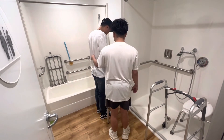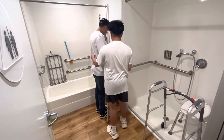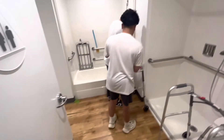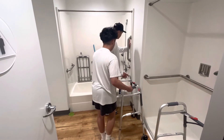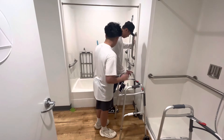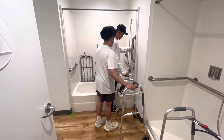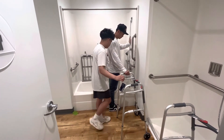We're going to have you put one hand on the wall and one hand on the walker. Then let's have one leg go in — bend your left leg over like this and into the tub. Side step a little bit, and then you can transfer. Keep one hand on the walker, then transfer your other leg.